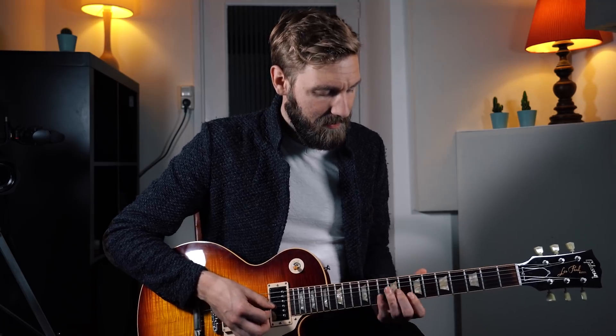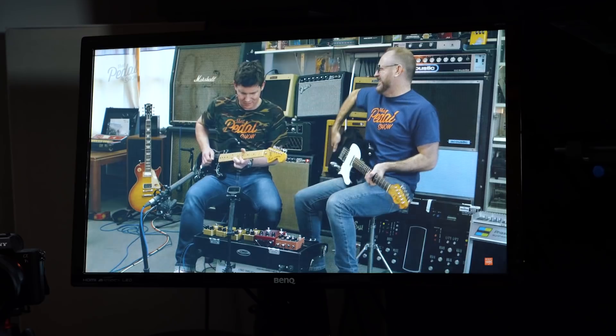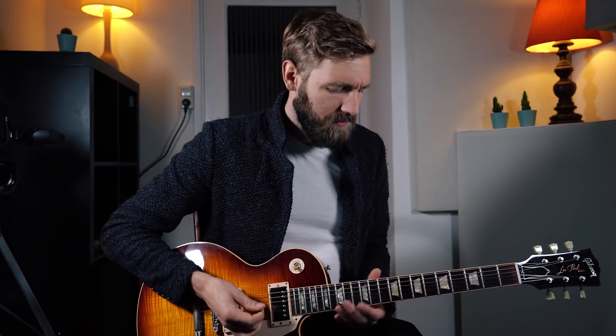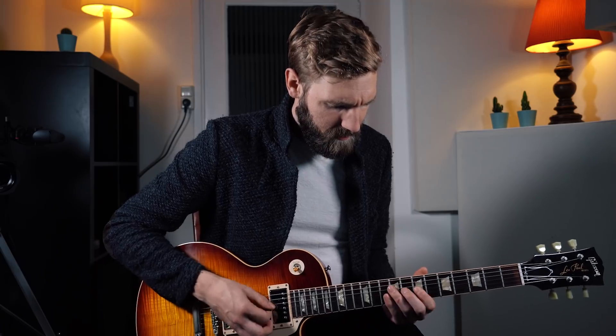So yeah, the lick starts at B7, so fret 8, 7 and 7 from the G string down. Let's put it on half speed for a moment, because that's helping us. So the first note is a slight double stop, which means two notes simultaneously. Sounds like this. So from minor to major in B7, which is from fret 7 to 8 at the G string, combined with 7 on the D string. And then fret 7 and 7 on the B and the E string, playing just a B7 arpeggio basically.